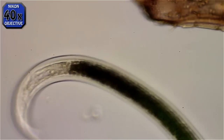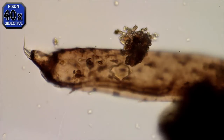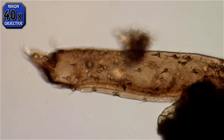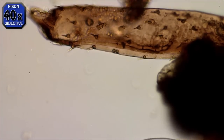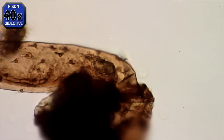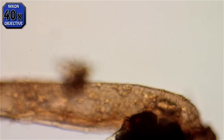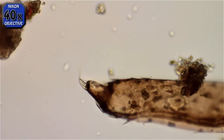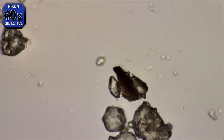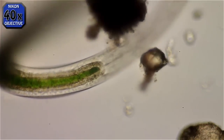This view is magnified approximately 400 times. I got sidetracked while recording — here you can see an insect leg. There's the foot at the left, hair follicles on the leg, and a joint where you can see it was ripped off. This is no doubt some decaying matter. Now, back to the worm.